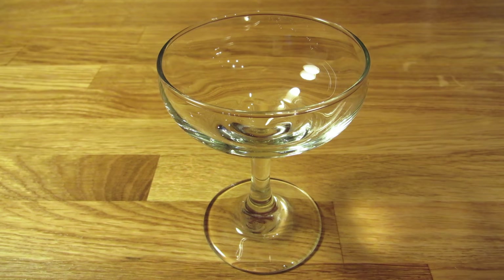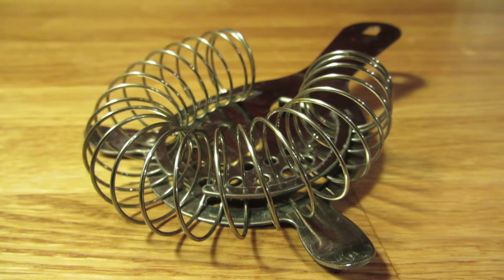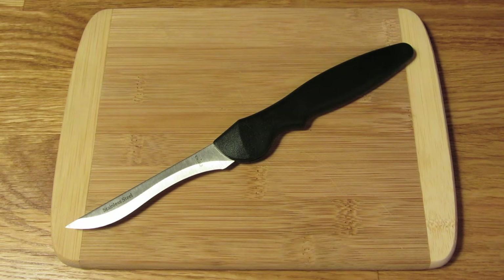For this drink, you're going to need a coupe glass, a measuring cup, a bar spoon, a Hawthorne strainer, a mixing glass, a cutting board and a small knife, and matches.